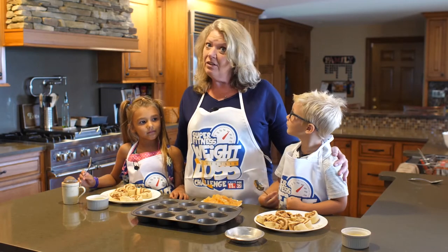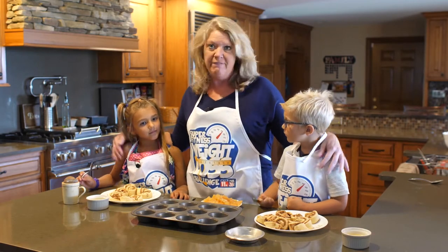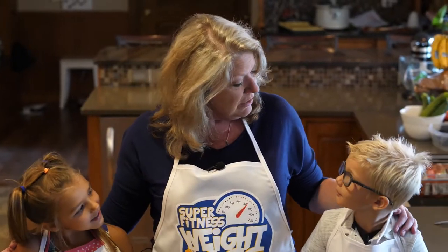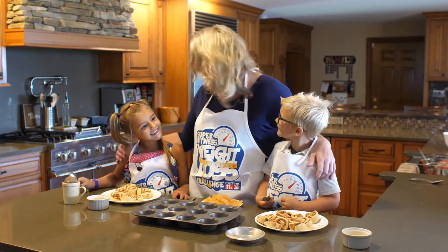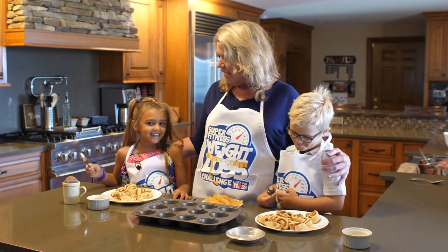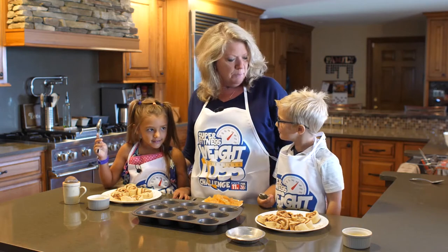Hey, what's for supper tonight? Well, we're getting close to Thanksgiving, so I have two of my favorite assistants with me that are part of my corn team. My nephew — say hi. And my niece, Paisley — say hi. We're going to make something really fun that would be kind of like Thanksgiving, something special, okay?